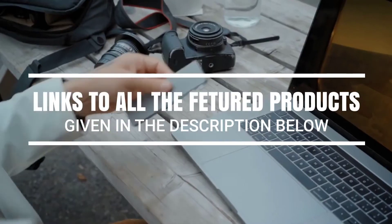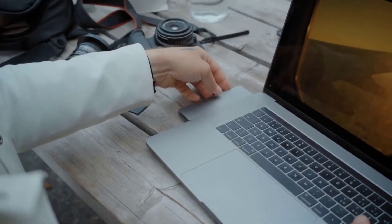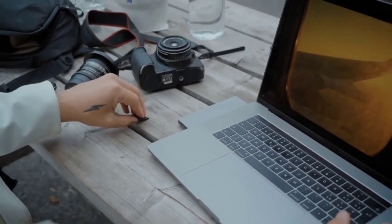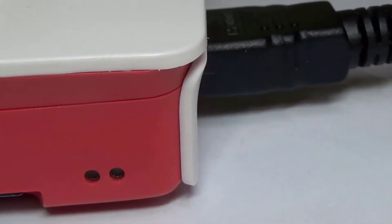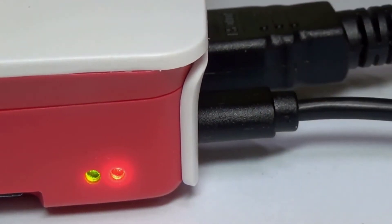At a time when we rely more and more on external keyboards, mice, memory keys, and all sorts of peripherals, new business computers short-change us on the ports needed to use them. The typical new laptop has one, maybe two USB ports and nothing else. For everything you need to know about USB hubs, we've got you covered. Here are some of the best models on the market.